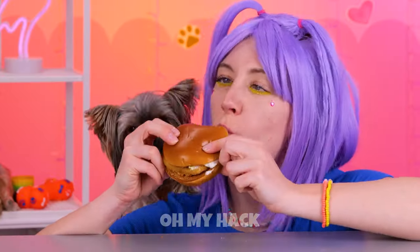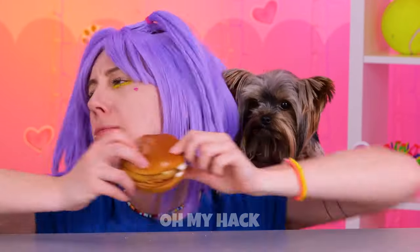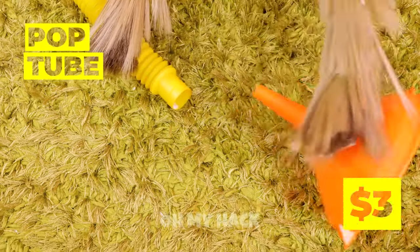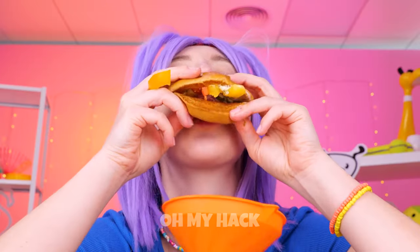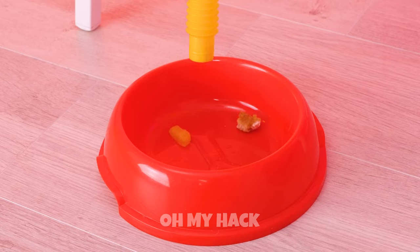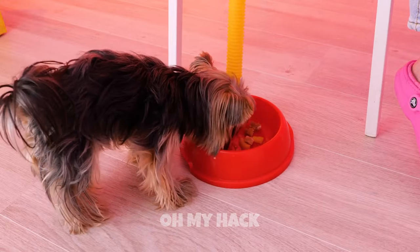It's lunchtime. Guess someone doesn't want to share. Grab a pop tube and a funnel, and let the food come right to you. Use a bowl to keep everything in one place. Unless of course you want to eat off the floor. All done? Let's keep it around for dinner.